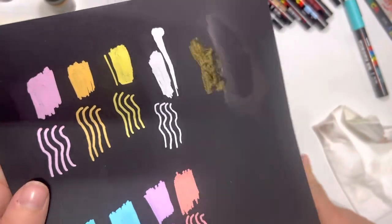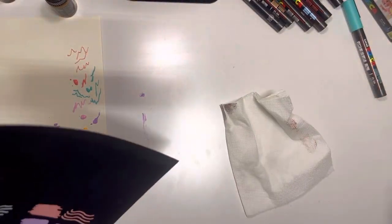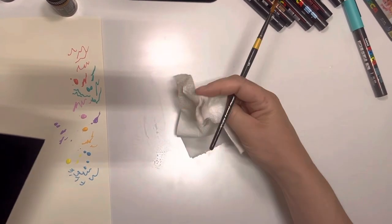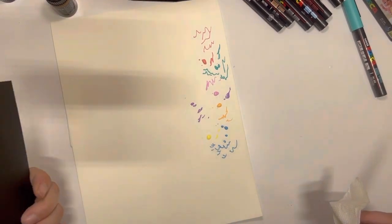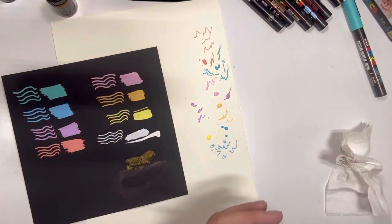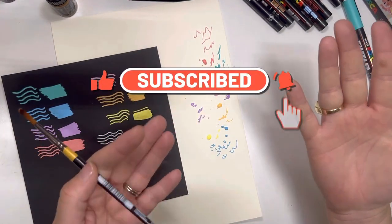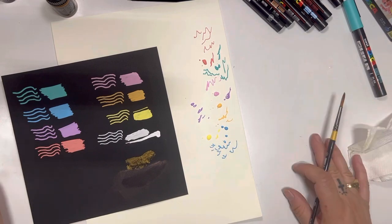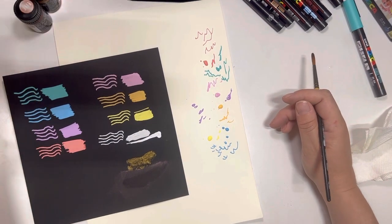Oops, looks like I made a mess — I don't think that was supposed to be water-soluble on the desk, so best get that off. I think I got it on my hands somewhere — maybe not, it was the table.